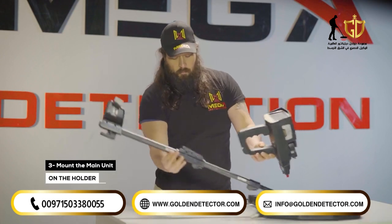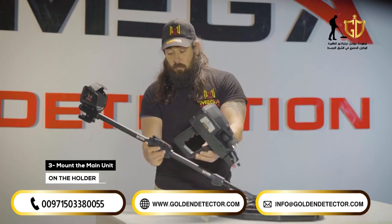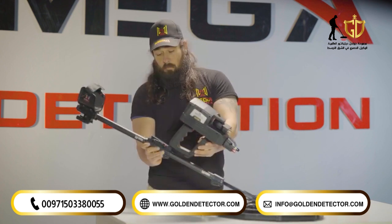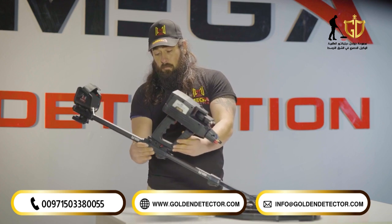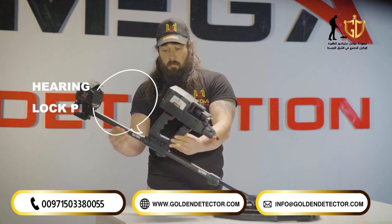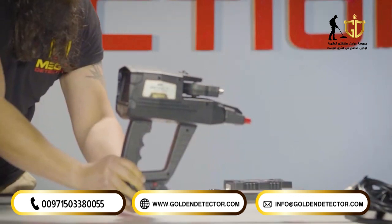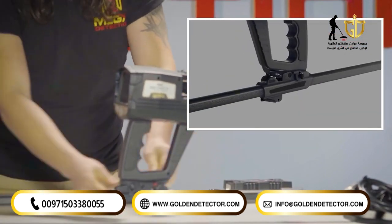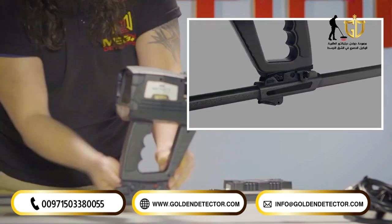Mounting the main unit on the holder. Place the device main unit on the device holder on the shaft. Fit the main unit and the holder rail in parallel position. Place the main unit on the holder rail until you hear the lock pin sound. To suit the width of the main unit on the holder, there is an option that helps position the device on the holder rail so that users can see the display clearly.